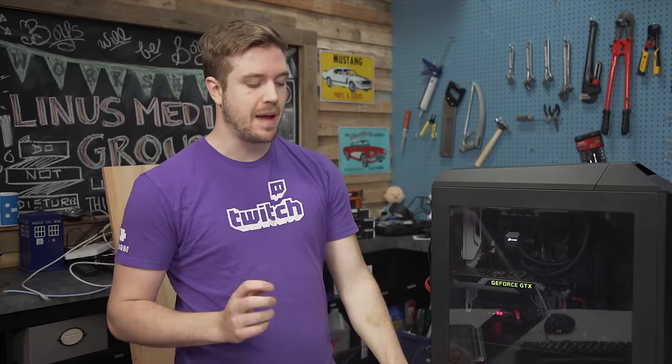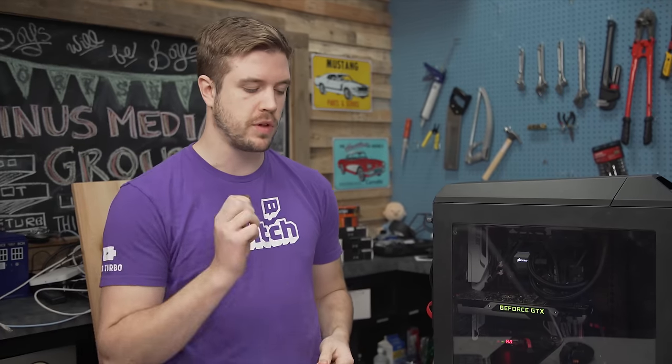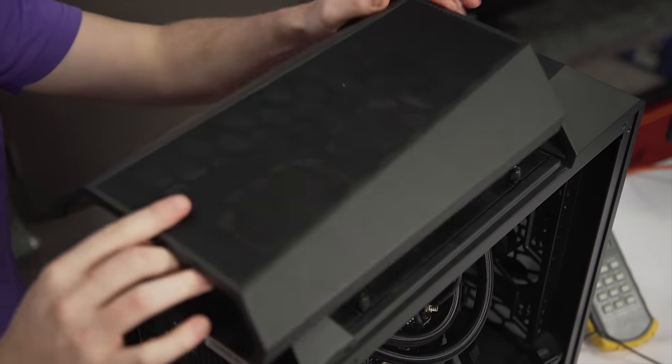That resulted in an ambient temperature of 18.5 degrees and an actual core readout of 35 degrees. So we saw an improvement of three degrees, but you did add two NF-F12 fans, which is a fair amount of cost to keep in mind.